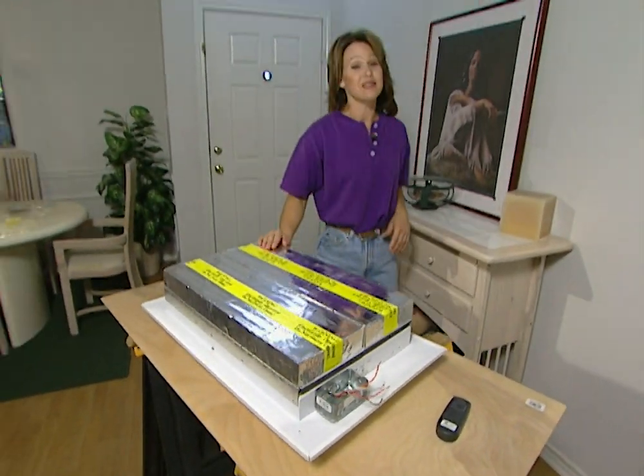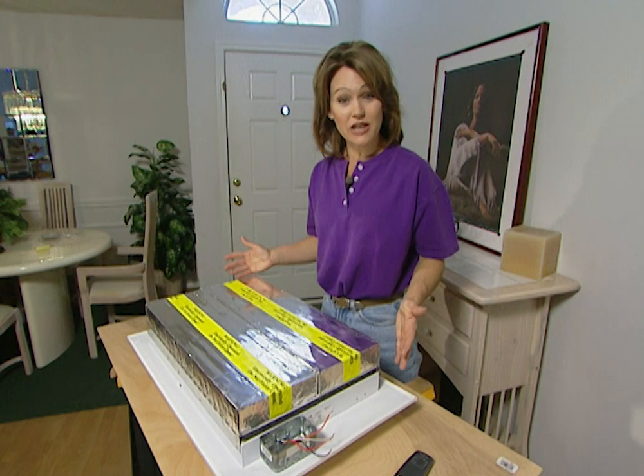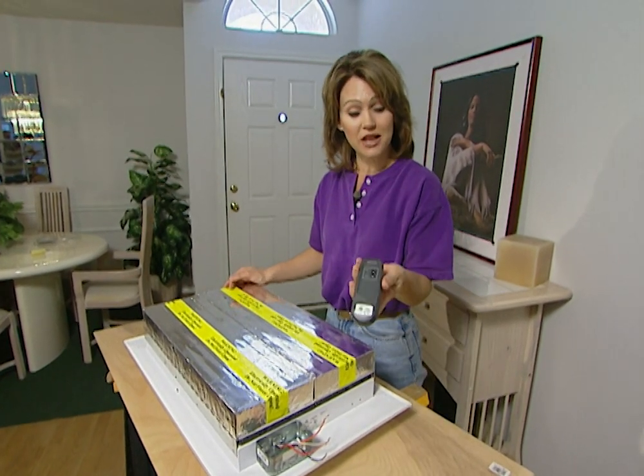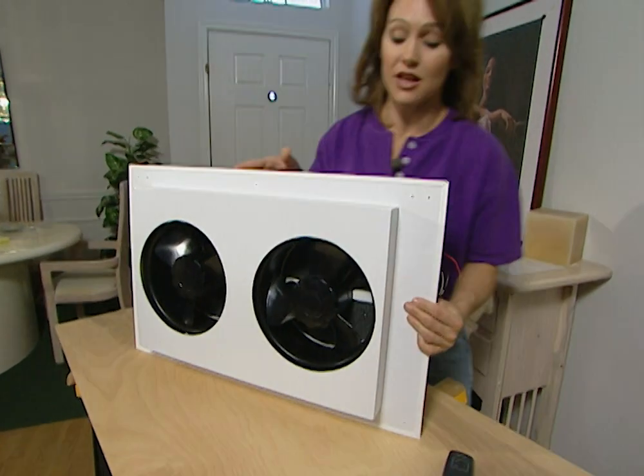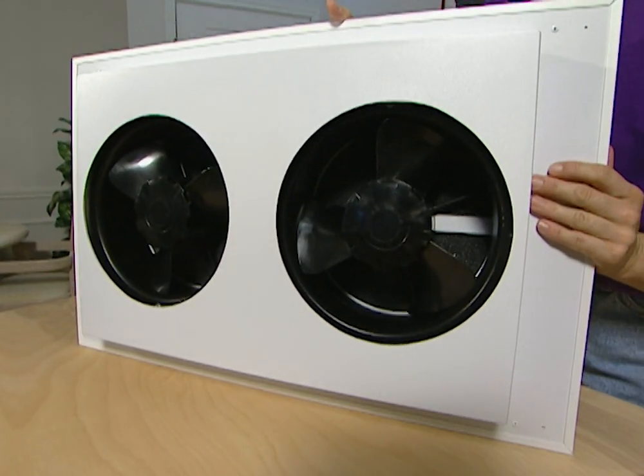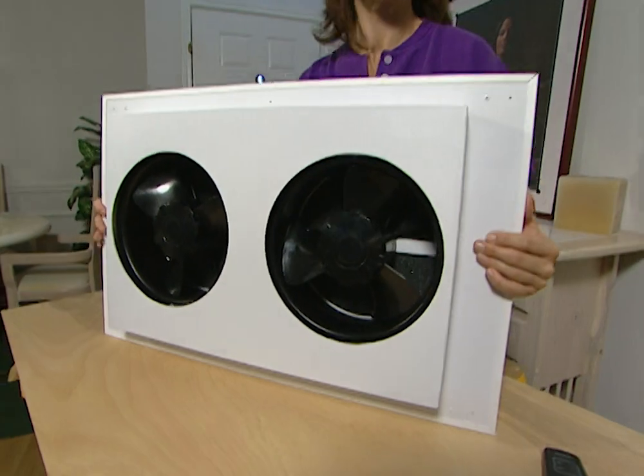This is the whole house cooling system that we're installing. It's made by Temerak Technologies and it can be operated by remote control. Here's how it works: open a door or window and turn the fan on. It draws the cool air inside and ventilates the hot air up through the attic.